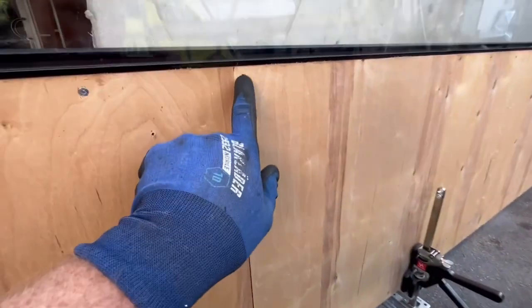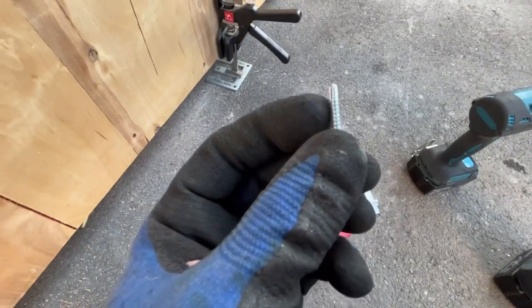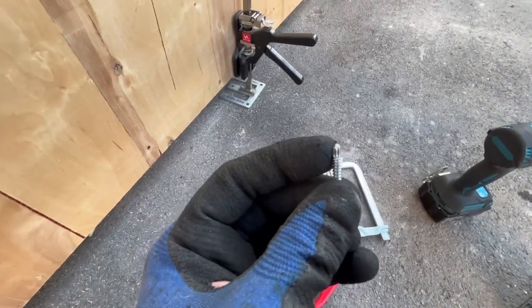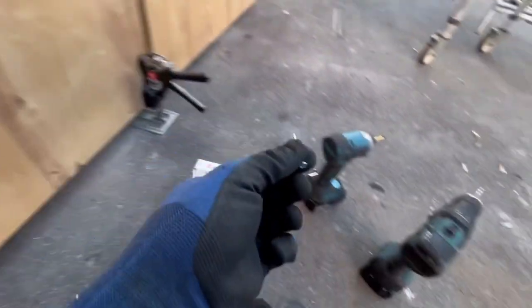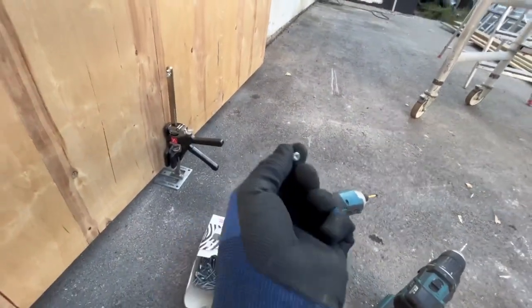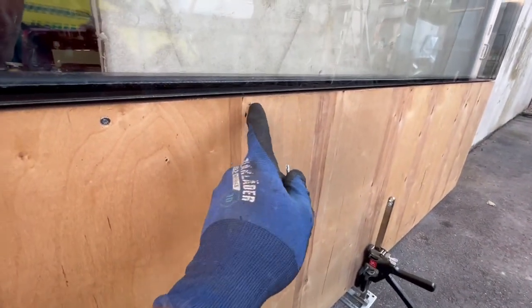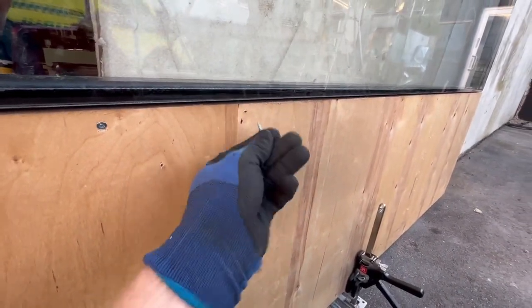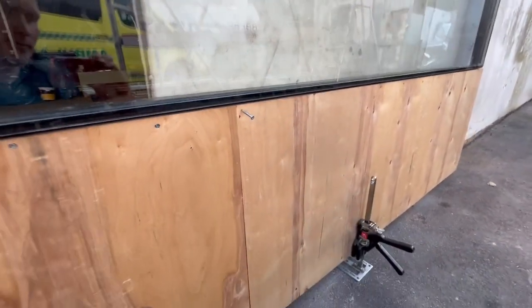I'm going to show you now how I mount these plates. I make a hole first and use these self-drilling tip bolts from Virt — they are really good. Normally I could just use them without pre-drilling, but you can easily bend it or go off when you put pressure with the drill. If I do that here I'm probably going to break the glass, so I make a small hole first so it's easy going through and tightening the plate.